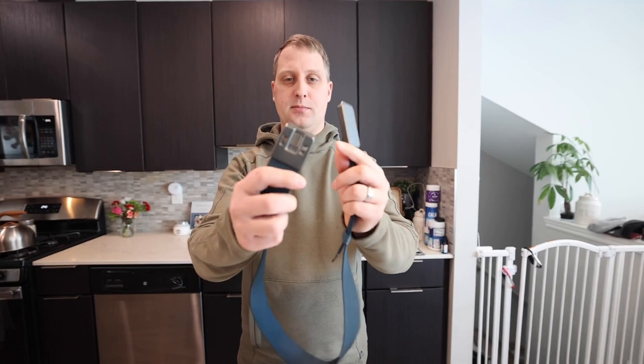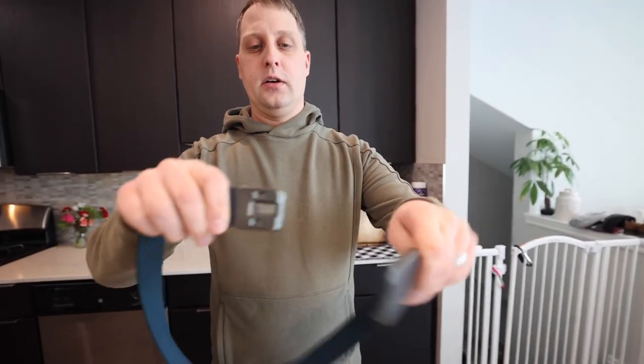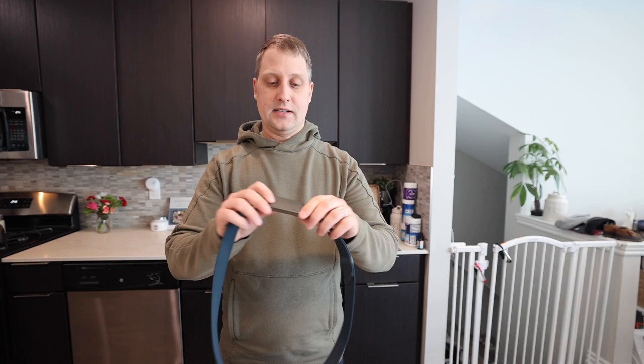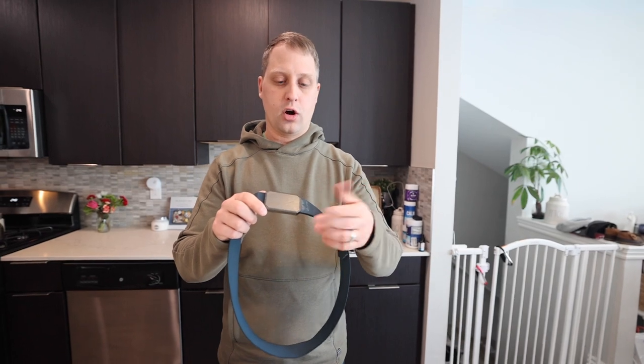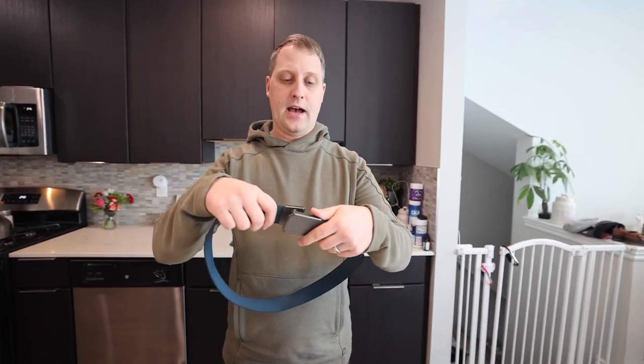It has a magnetic clasp that you guys can see, and it just simply connects like so — it just pops off very simply. It's very easy to take this belt on and off. What I like about it, besides that it looks cool, is that it's very functional — it's just a nice quality belt for your shorts, jeans, or cargo pants.